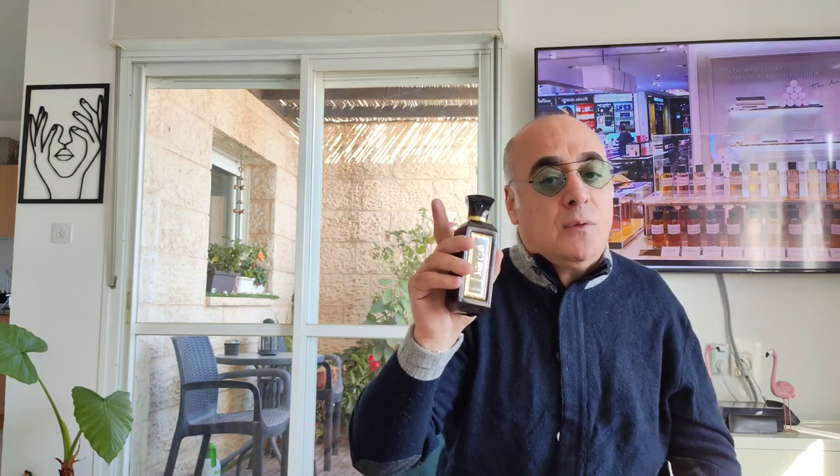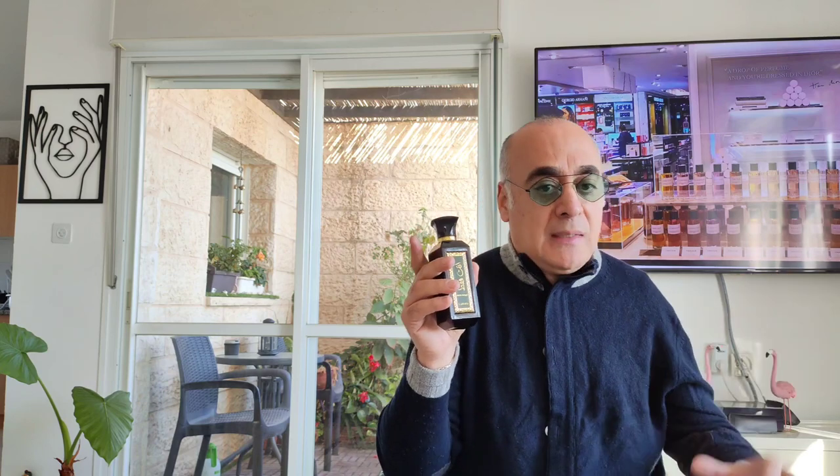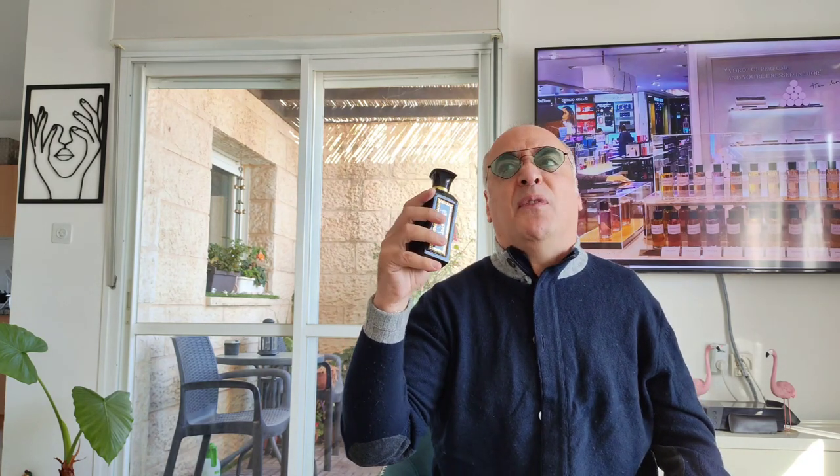It's an oriental fragrance, not for everybody. Let it macerate — this one lasts seven hours on my shirt and four hours on my skin. I have a somewhat dry skin. Shake it a lot, let it macerate. The projection is not great; the sillage is quite discreet. But it's a great fall and winter fragrance — very upscale, very special, very unique. Nobody else will be wearing it.